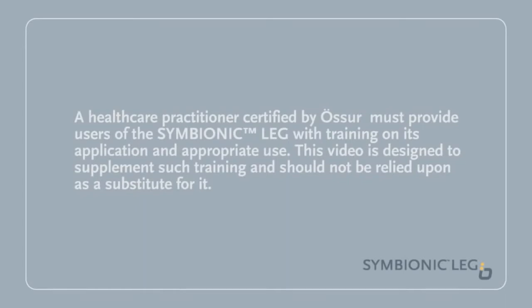A healthcare practitioner certified by Össur must provide users of the Symbionic Leg with training on its application and appropriate use. This video is designed to supplement such training and should not be relied upon as a substitute for it.